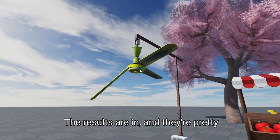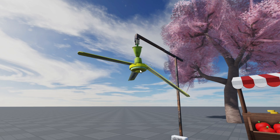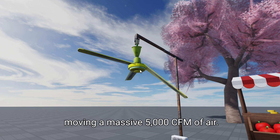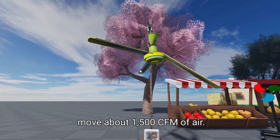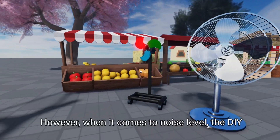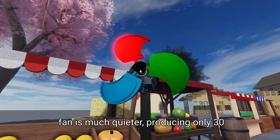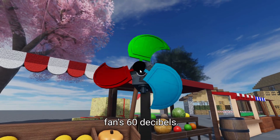The results are in, and they're pretty interesting. In terms of airflow, the industrial fan is clearly the winner, moving a massive 5,000 CFM of air. The DIY fan managed to move about 1,500 CFM of air. However, when it comes to noise level, the DIY fan is much quieter, producing only 30 decibels of noise compared to the industrial fan's 60 decibels.